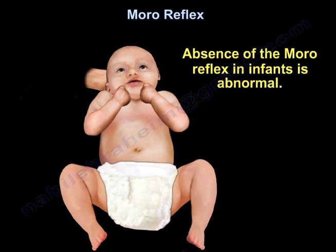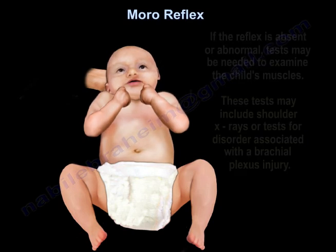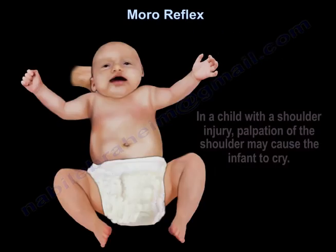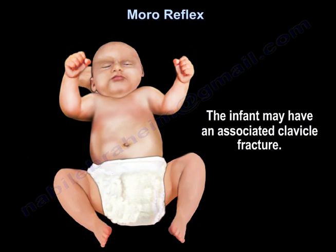Absence of the Moro reflex in infants is abnormal. If the reflex is absent or abnormal, tests may be needed to examine the child's muscles, including shoulder x-rays or tests for disorders associated with brachial plexus injury. Absence on both sides suggests damage to the brain or spinal cord, while absence on only one side suggests either a broken shoulder bone or a brachial plexus injury. Palpation of the shoulder may cause the infant to cry, and there may be an associated clavicle fracture.